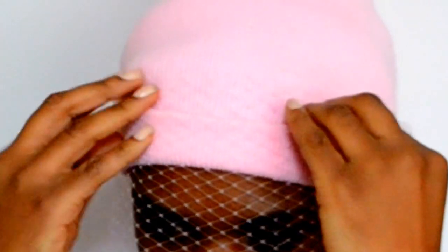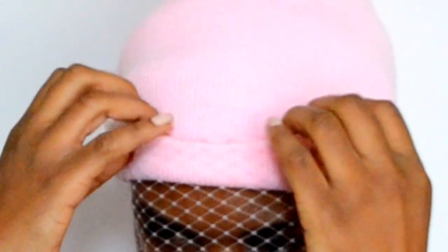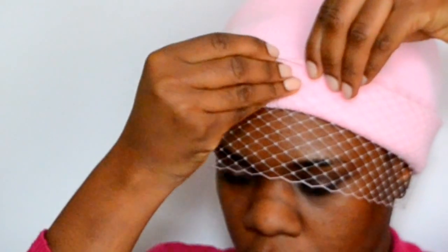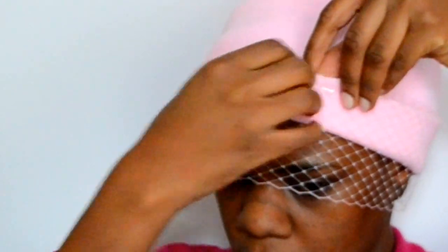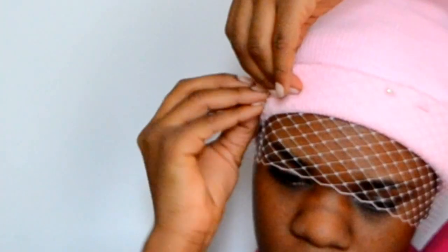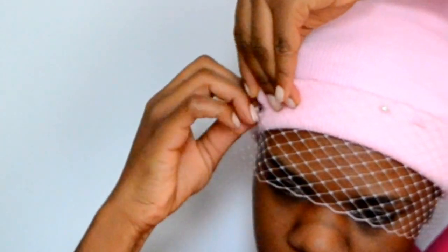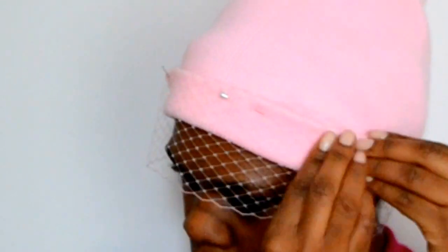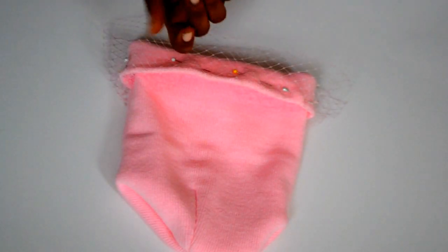Then I wrapped the netting around my head again and began to tuck it into the brim of my hat. I used some pins to pin it down into place so that when it's time to sew, it'll be easier without the netting moving all over the place. Pin all around the brim of the hat — you don't have to pin down every inch, but the more pins you have the easier it will be.